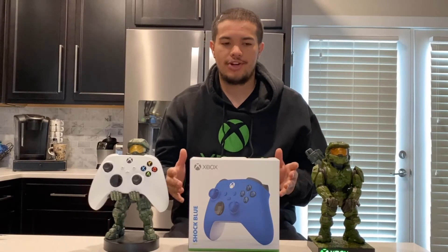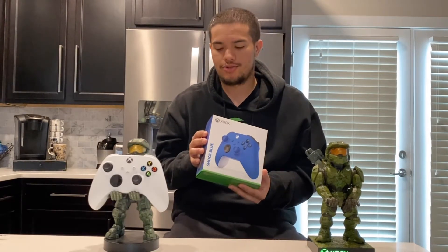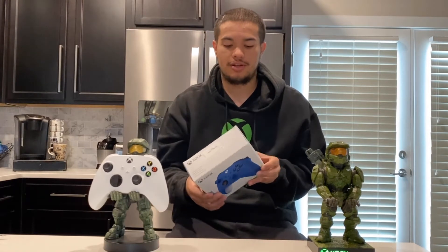What's up guys, Xbox Tech Junkie back today with another video. Today's gonna be a very short video because we are unboxing the Shock Blue Xbox wireless controller. I was hoping to get this last week with the console, but the shipment took longer than expected. So let's just jump into the video and get unboxing.